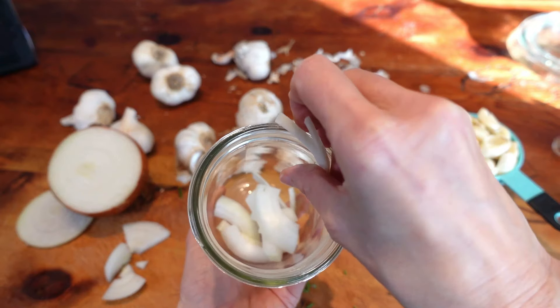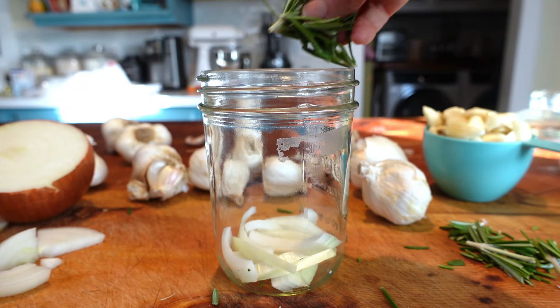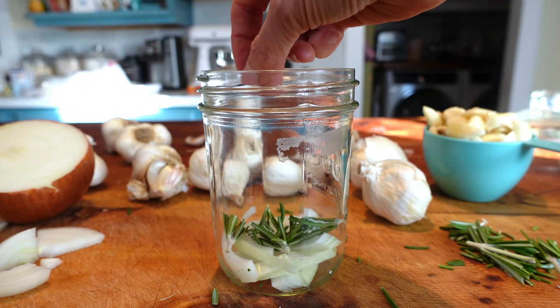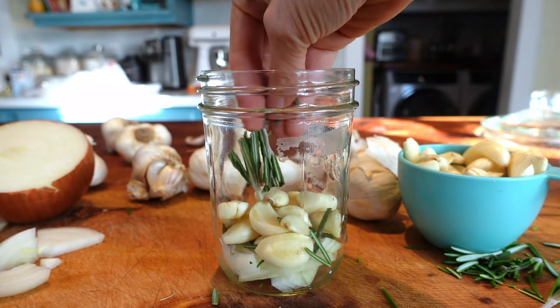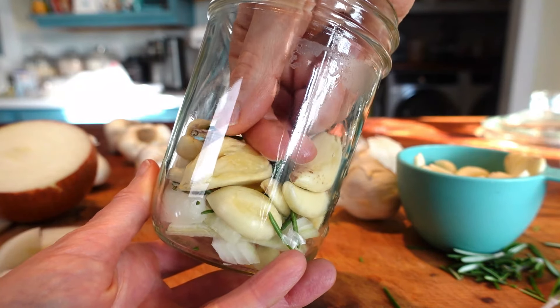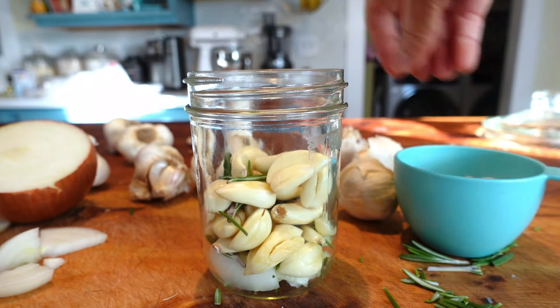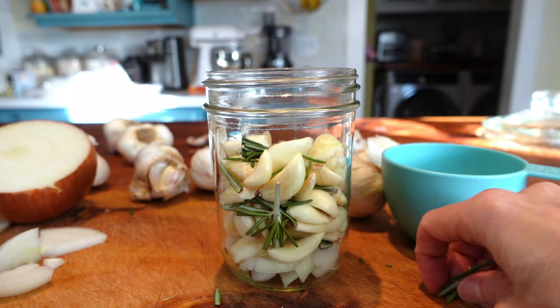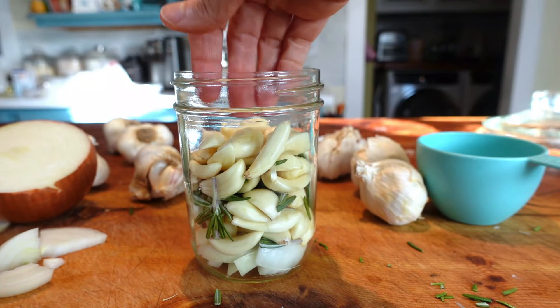Add the onions to the bottom of the jar. You don't need a lot for the purpose we're using them for, but if you want to add more with the intention of eating them with the garlic later, feel free. Add the herbs and the garlic in layers. Play a little Tetris to fit the cloves into empty spaces. It's just fine if any of your cloves are split open. You can also slice the cloves if you prefer instead of using whole ones. In the end, you want the jar about this full.